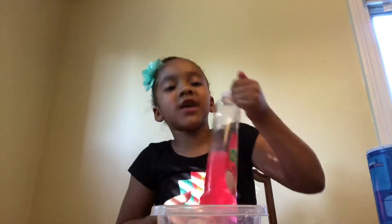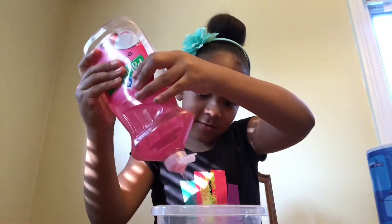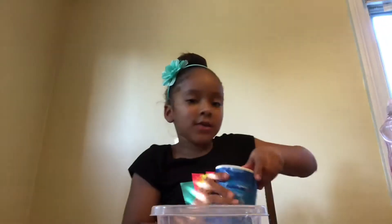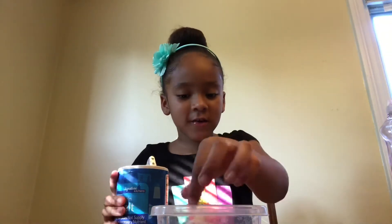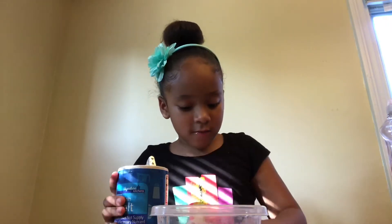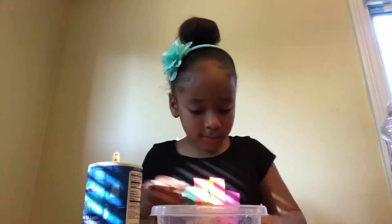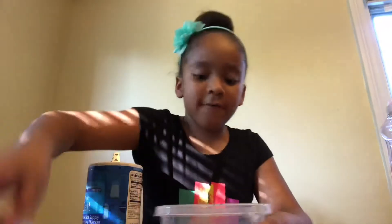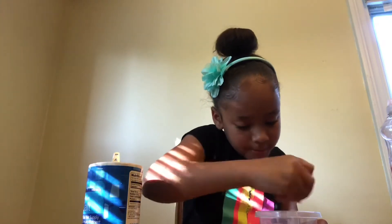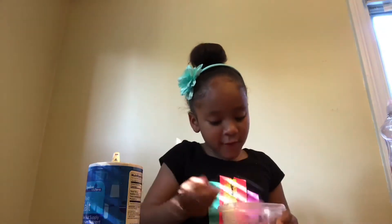So the first step is you want to take your dish liquid and just pour a little bit into your bowl — not too much, just that much. Next you want to take your salt. I'm going to put about three pinches in: one, two, three. Just don't put a lot in. I think that's enough. Now you want to just mix it in.